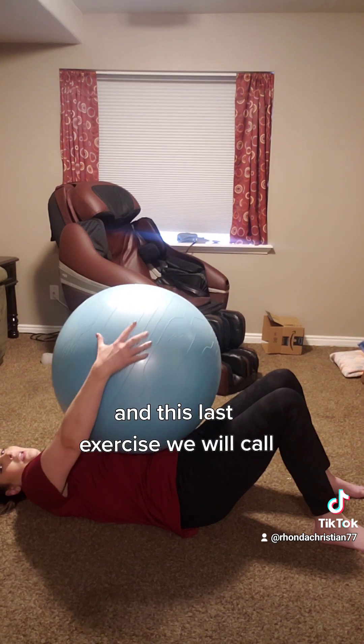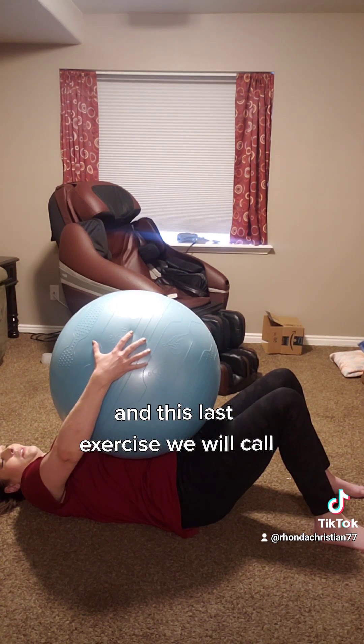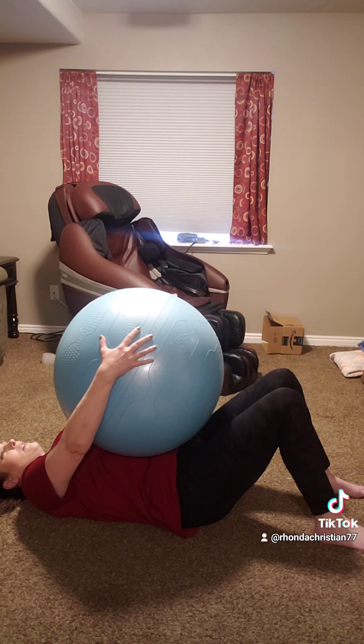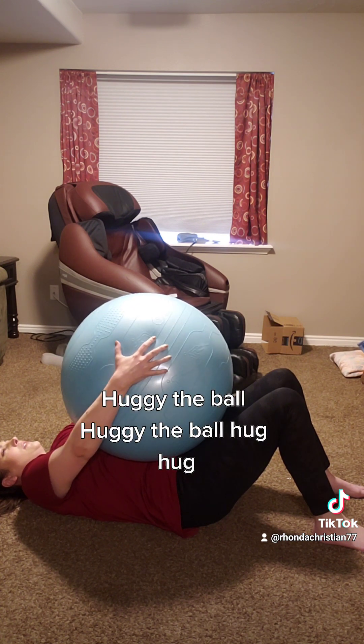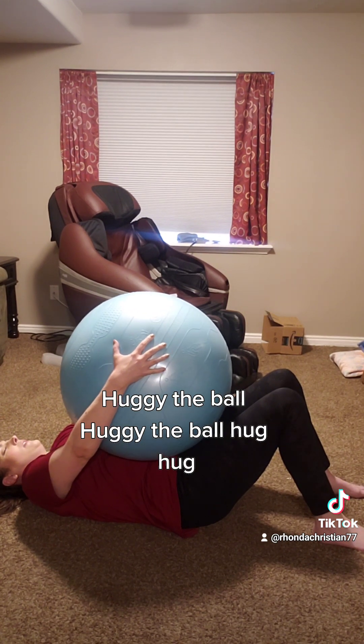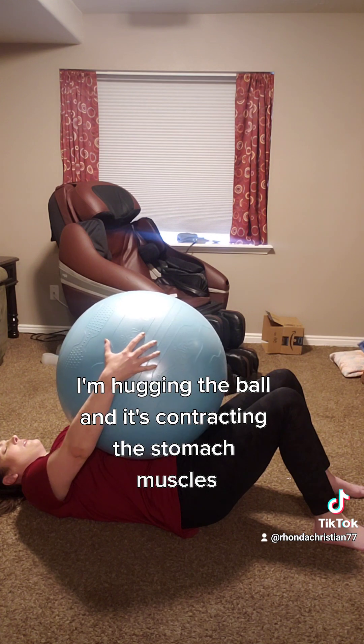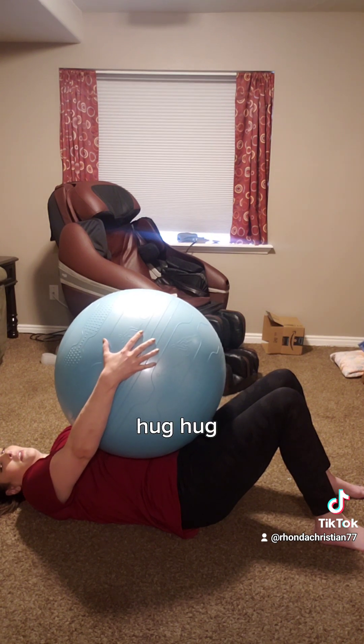And this last exercise we will call... Huggy the ball. Hug, hug. I'm hugging the ball, and it's contracting the stomach muscles. Hug, hug.